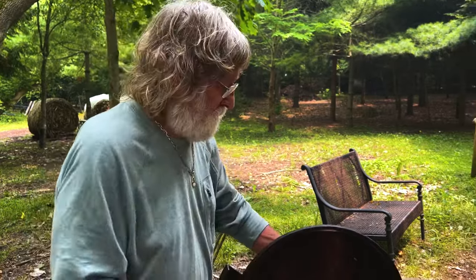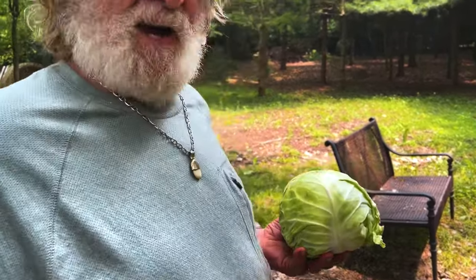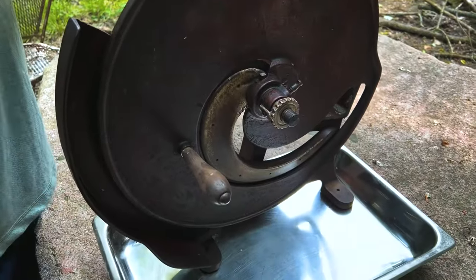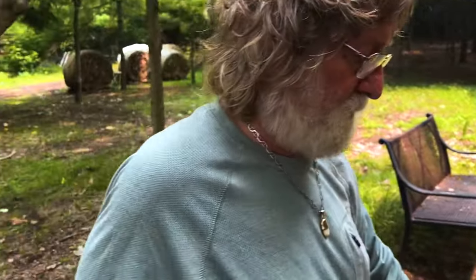Today we're doing wild boar slaw burgers. You guys haven't had anything like that before. Here we go. We've got this — I don't know how old this thing is. I've had it for 50 years and it was in our family before that, so I don't really know how old this thing is. I just know it's awesome.